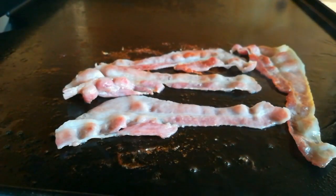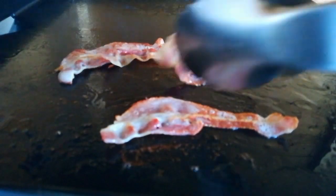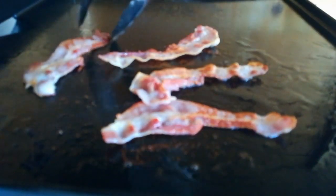So we are cooking out on the flat top griddle today. We have already got some bacon sizzling away to get it nice and crispy. Then once that is done we will get that taken off.